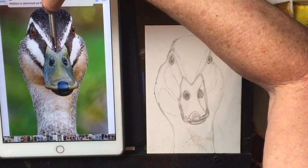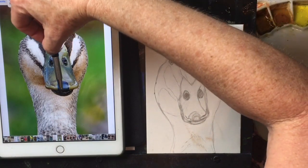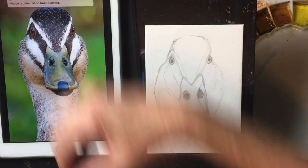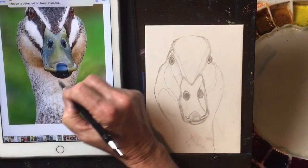You'll notice that the distance from the top of his head to the point of his bill is exactly the same as from the bottom of his bill to the top of his bill. In animals and people there's a tremendous amount of symmetry, and if you can capture that symmetry you can get more of a likeness.